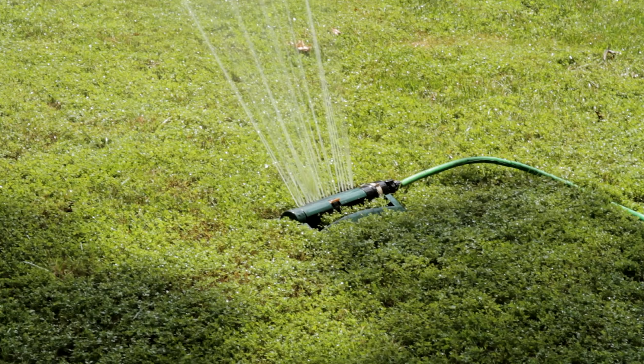You can use either a liquid or a granular product when doing this treatment, but with both you're going to want to make sure that you use enough water to get the insecticide down into the ground for it to work.